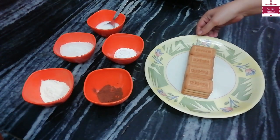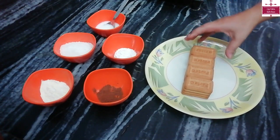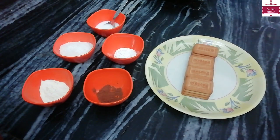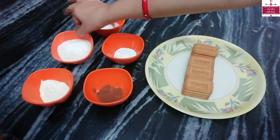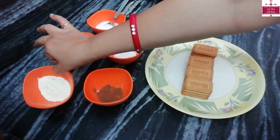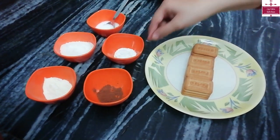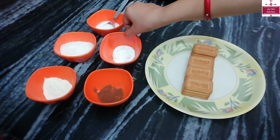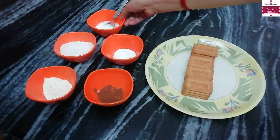I have brought Parle-ji Biscuit — 16 pieces, and I have made 4 pieces of pairs. We will also bring 1½ cup coconut powder (Nariyal Bura), ¼ cup Milk Powder, 1 teaspoon Choco Powder, 1 teaspoon Powdered Sugar, and a little bit of water.